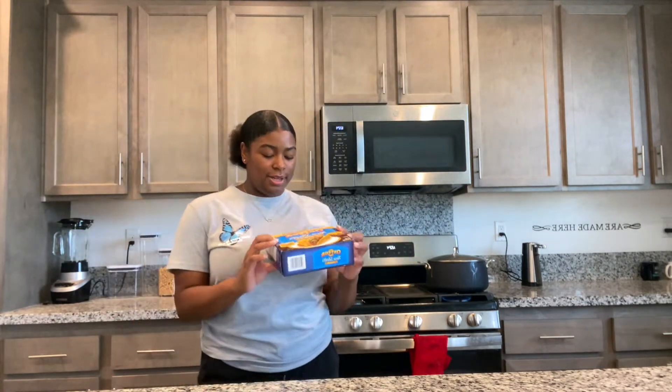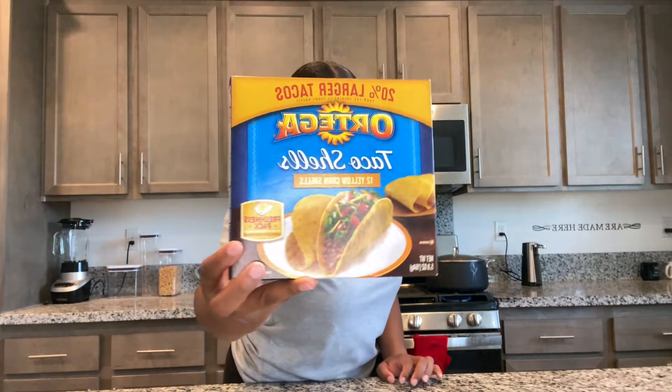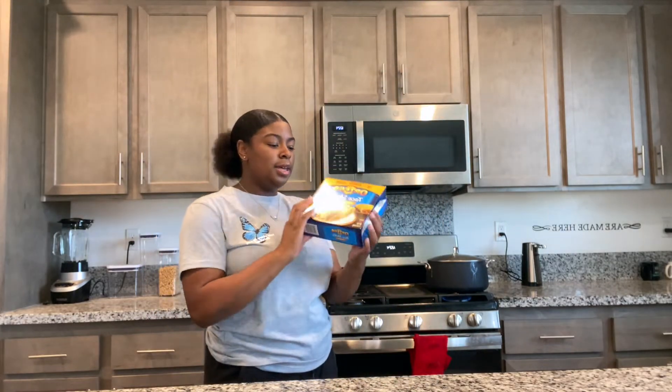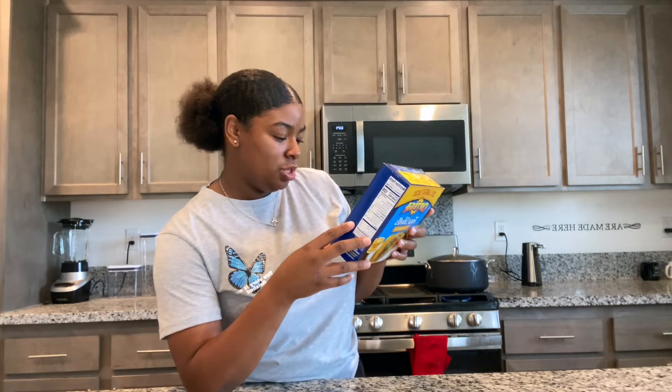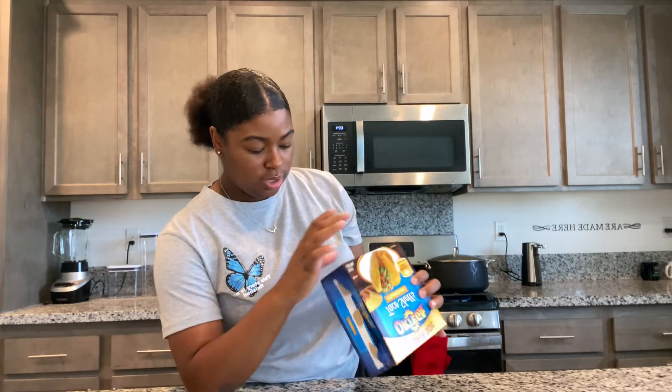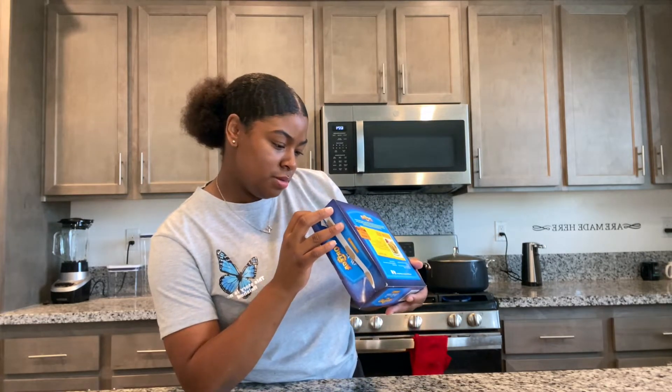These hard shell tacos are going to be really good. These are the brand my mom gets. We're going to try these — you guys can see how much they go in the oven. Preheat oven to... where does it say? Here it is — 350. I'll preheat the oven to 350.